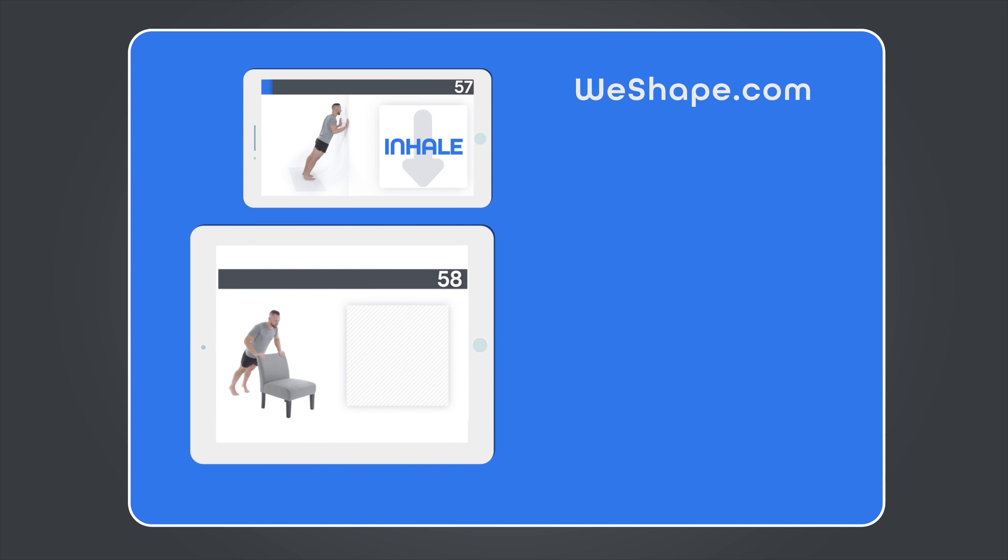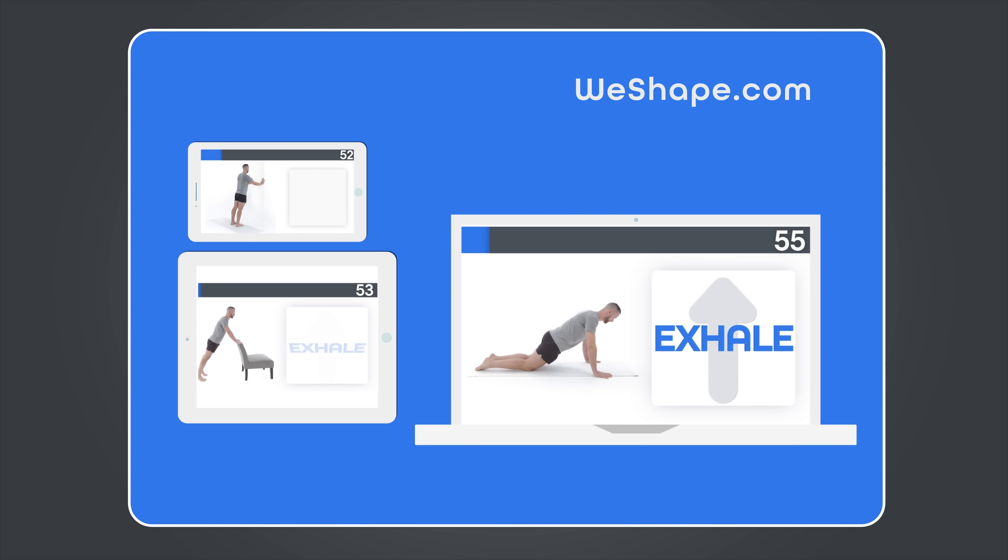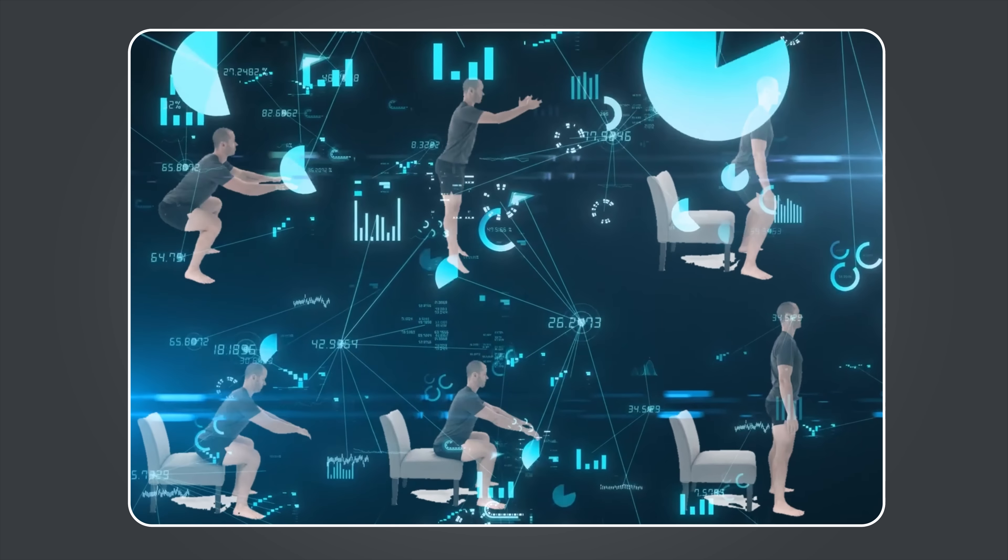Before I get to the last movement, the best thing you can do after this video is click the link below or head to weshape.com to get free access to the at-home workout system we've created. Every exercise in your personalized workout will be selected based on your goals and capabilities, and our community is incredibly supportive and encouraging, especially if you're a beginner.